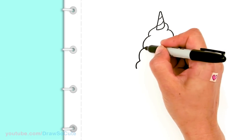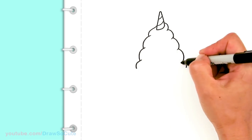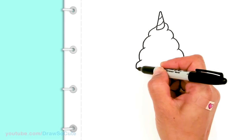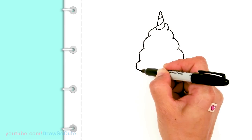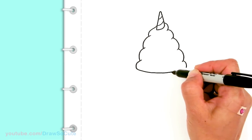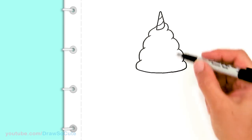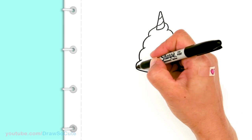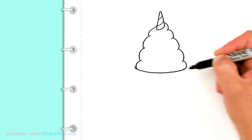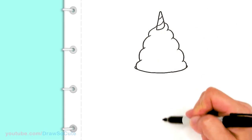This side goes up and this side comes down. Then from there let's connect it with a curve — this is going to be the beginning of our cone. That's why we want it to be at the same level, so we can go ahead and connect it for our cone. Then I'm just going to give it a tiny little curve right here for where the cone is.